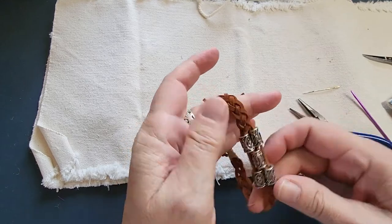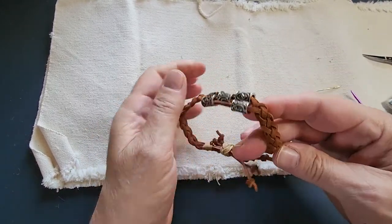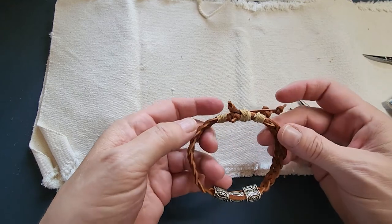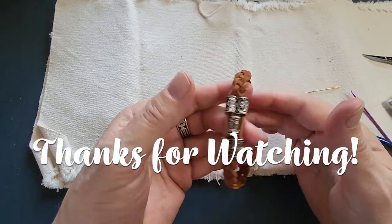And now we have it all finished. This is our Nordic Rune leather braided adjustable bracelet. I hope you enjoyed this one, and we're going to start doing a second one shortly.